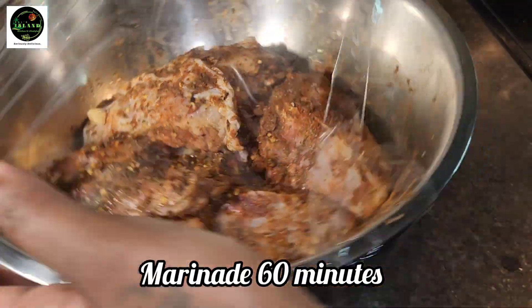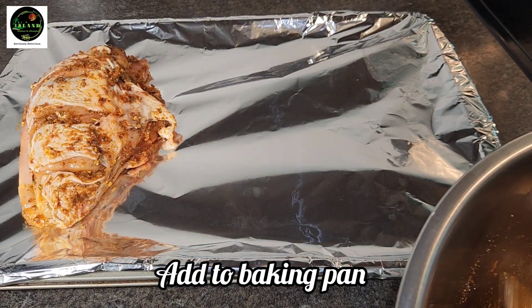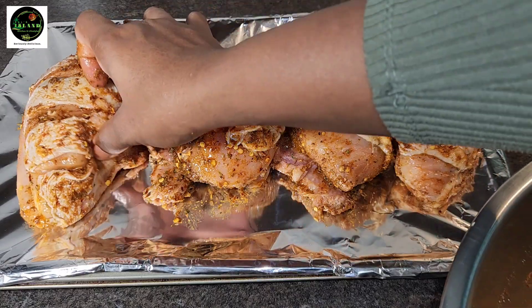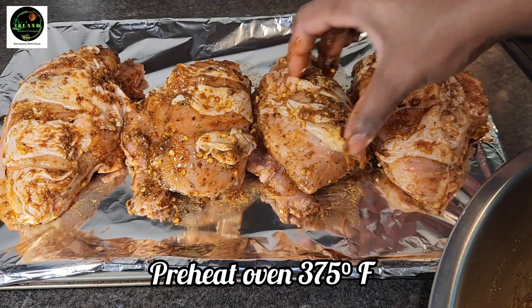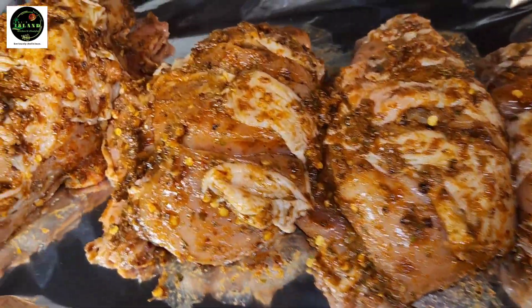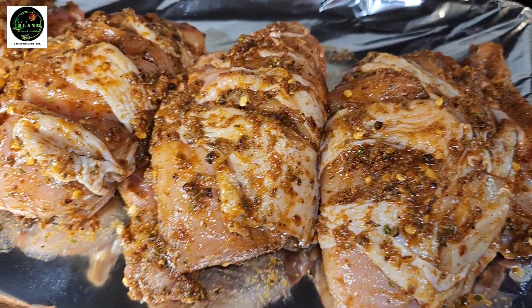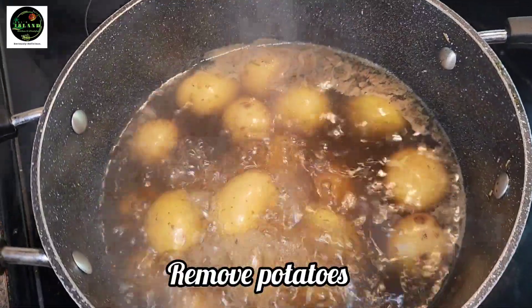We're gonna go ahead and season this and put it to marinate for 60 minutes in the fridge. Okay guys, we're back. Now we're gonna be adding this to our baking pan. Feel free to improvise — you don't have to use the oven, you can also use your air fryer. Now we're gonna go ahead and put that in the oven.